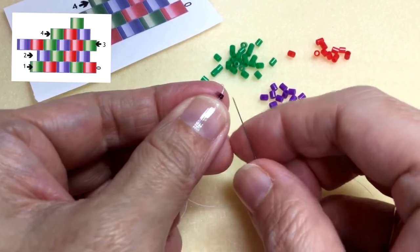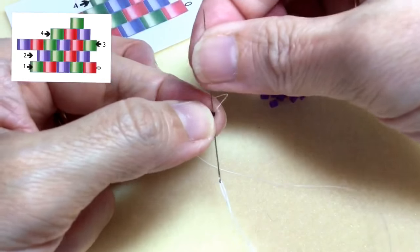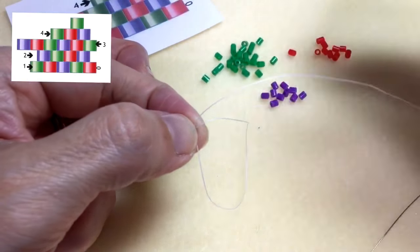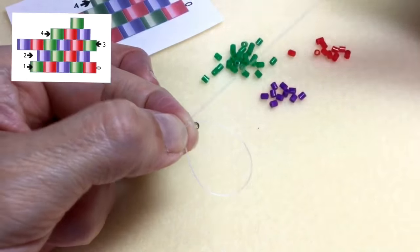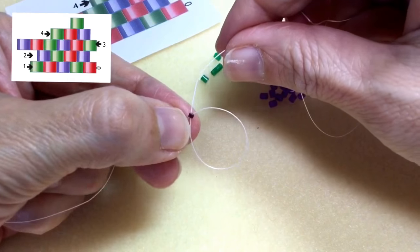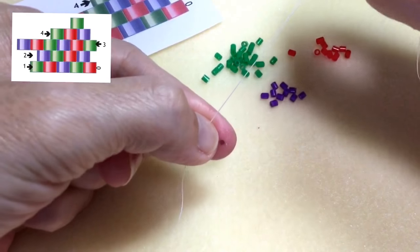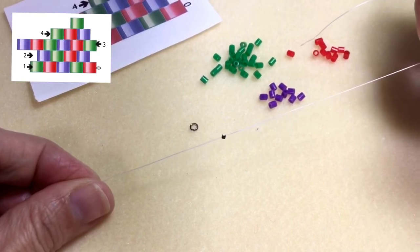I'm going to add on my stopper bead. It can be any bead used to stop your working beads from sliding off the thread. I'm just circling around just like this, pulling tight. And I leave a 4 to 6 inch tail.